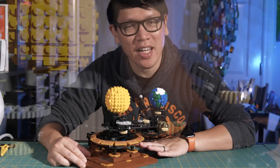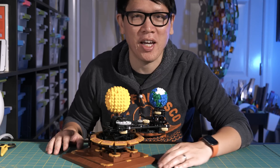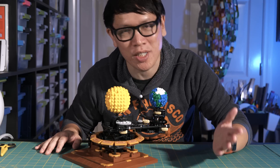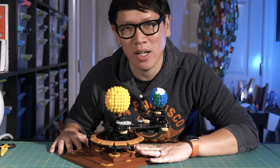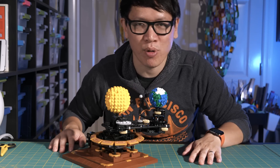Hey everybody, it's Norman from Tested and welcome to another time-lapse assembly of a brick set build. What you just saw was me putting together this mechanical orrery out of 865 bricks.